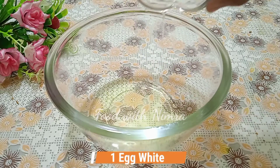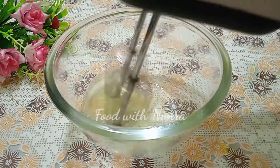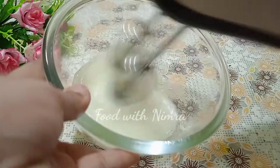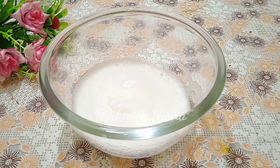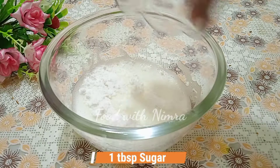Now, I have separated one egg white into a bowl. We have to beat it so that it becomes foam. You can do it with hand beaters, but it will take a little time. Once it has become foamy, we add one tablespoon of powdered sugar.